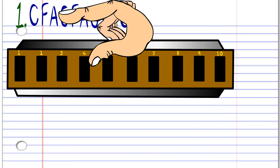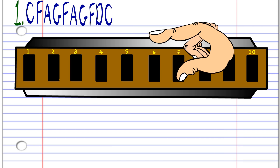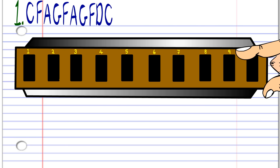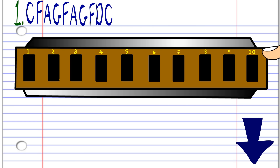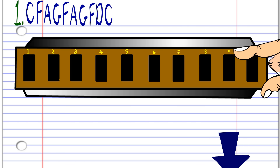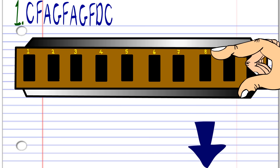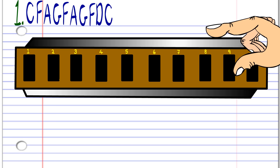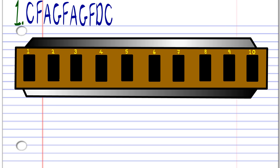Let's take a look at the first phrase. First, you'll need to blow into seven once. Then breathe in through nine. Breathe in through ten. Blow into nine. Breathe in through nine. Breathe in through ten. Blow into nine. Breathe in through nine. Breathe in through eight. Then blow into seven. Practice this until you end up with something that sounds like this.